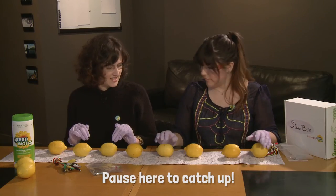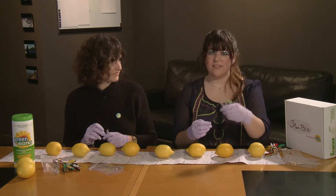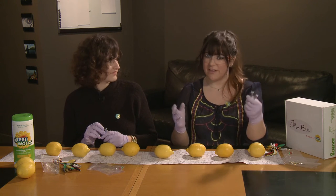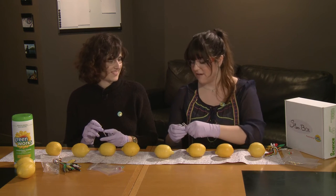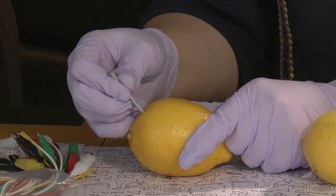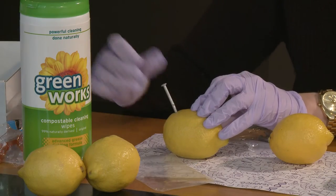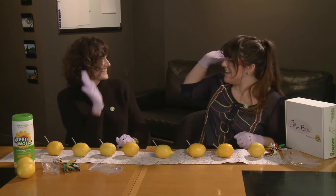Alright, next part. Now we're going to take our four zinc-covered nails, otherwise known as galvanized nails, and we are going to stick one in each side of every lemon we have. Nailed it.